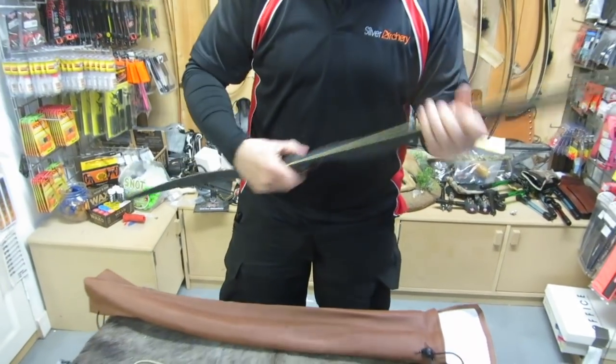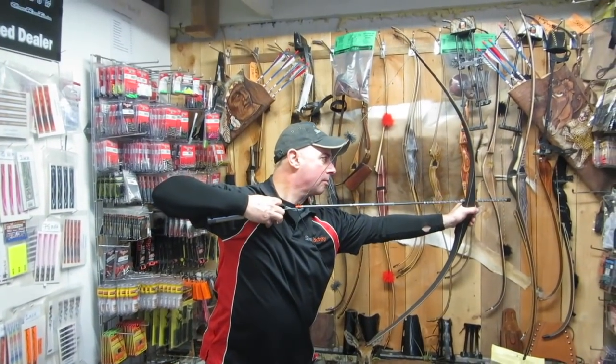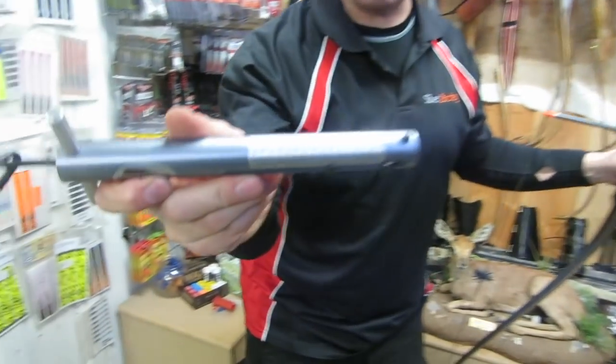And this is a 42 at 28. There it is — 42 pounds. It's very rare we actually get them to line up; it's quite good.